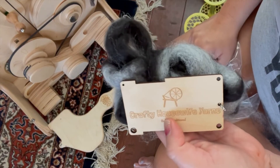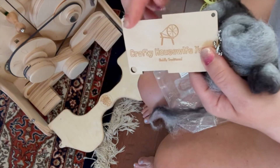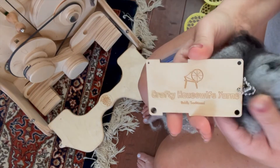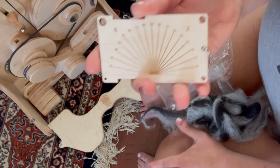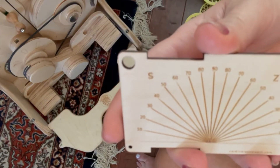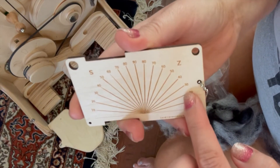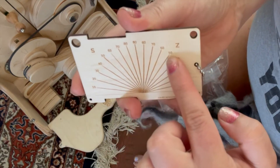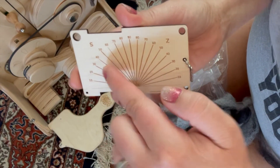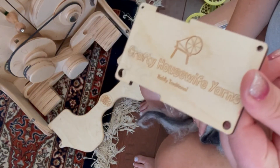So in this one little doohickey, you can do wraps per inch in the groove section, use the four different-sized holes as dizzes for pre-drafting your fiber, and investigate your twist direction and angle — Z or S. And if you two-plied something, since I spin clockwise and ply counterclockwise, you could check your two-ply twist by just lining up over on the S side. That is everything you can do with this one tool.